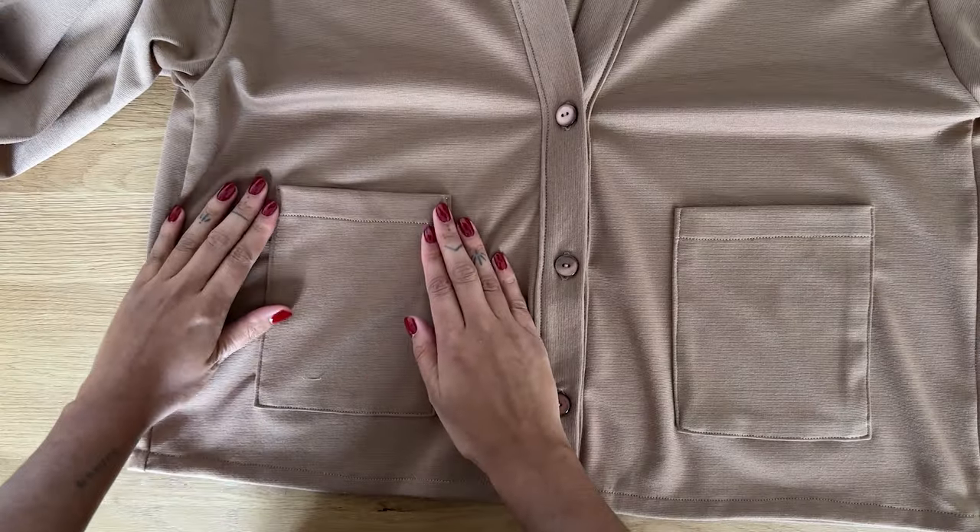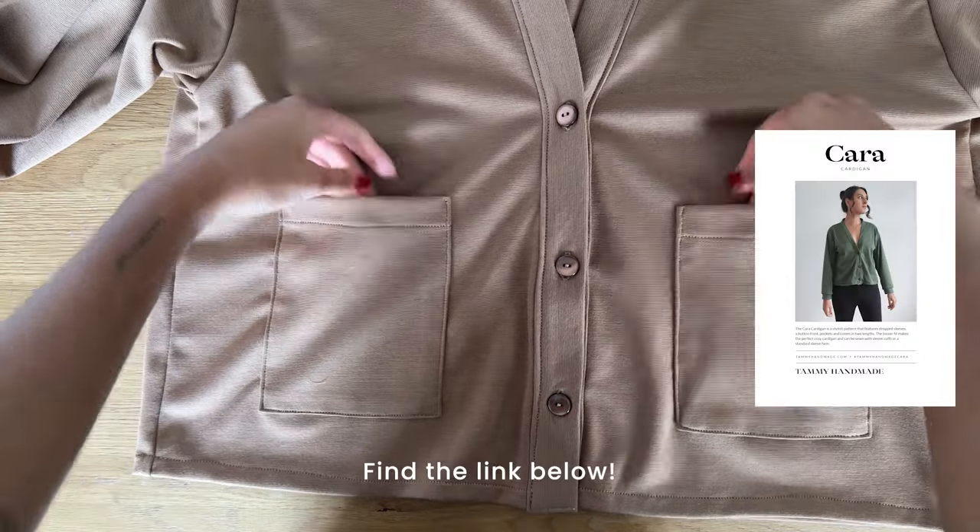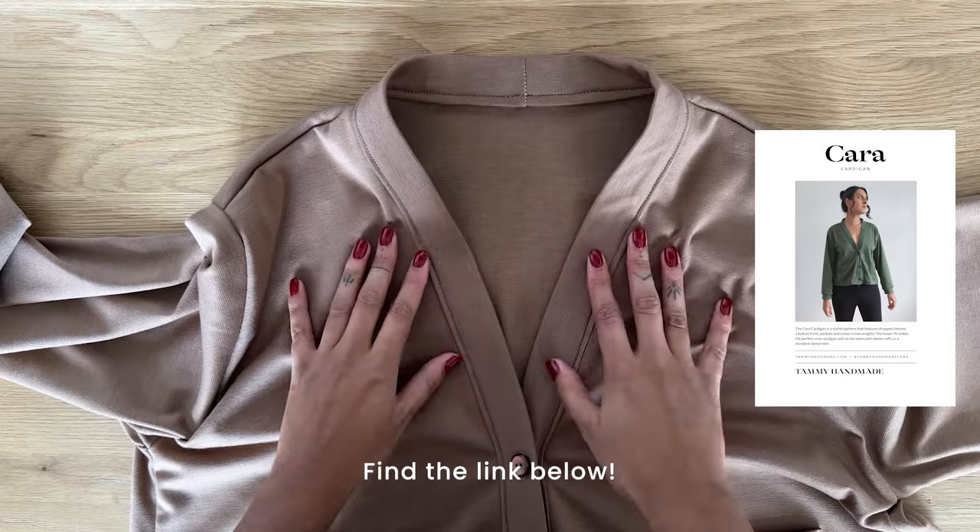The cardigan is now complete — I hope you enjoyed making it! You can find the pattern linked below. Let me show you what it looks like on.